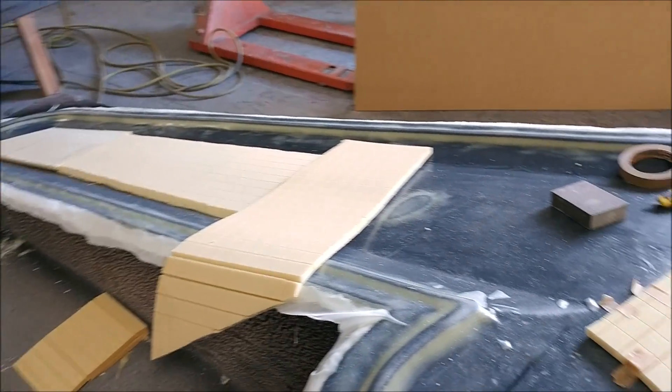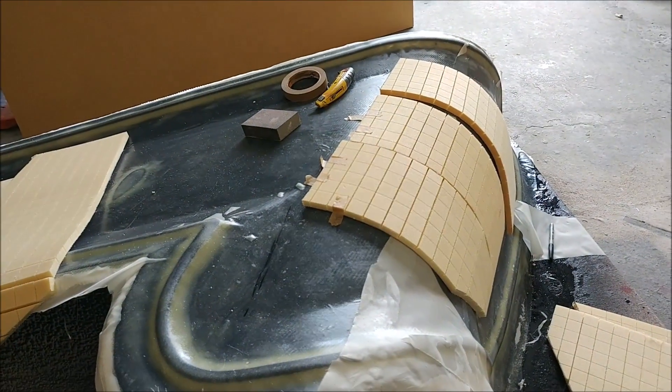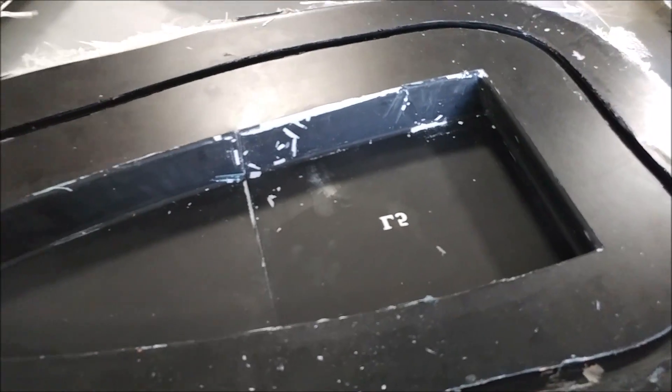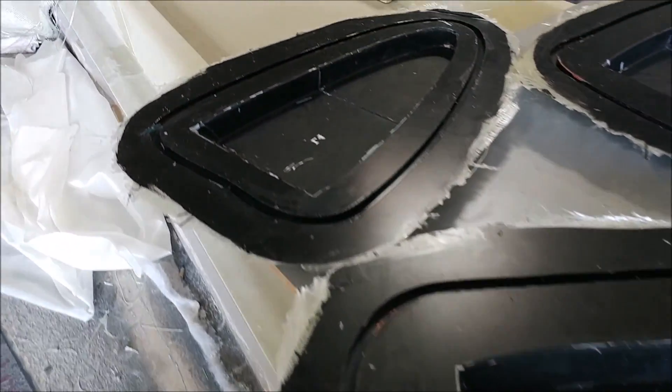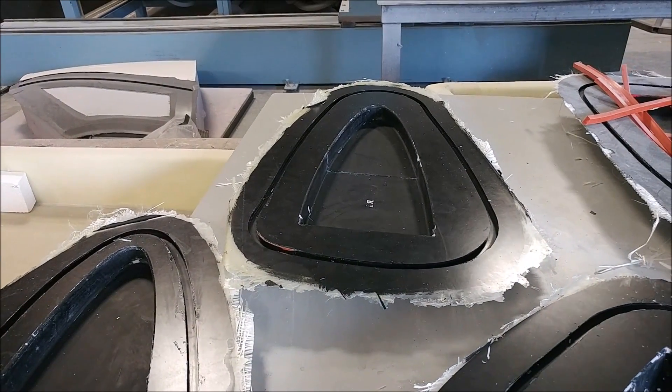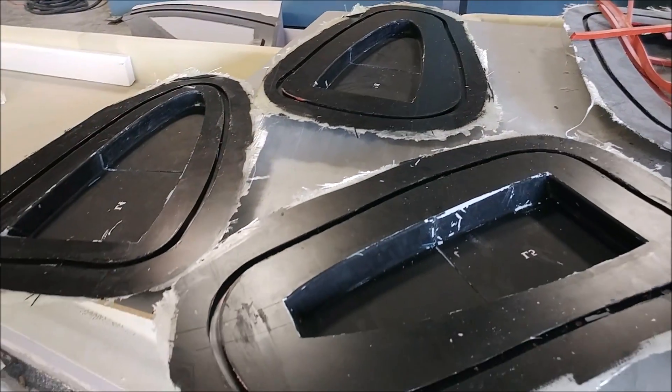Here's the result of those molds on the ribs. You can see the lettering we put on there came through, although it's paper lettering, so it's left paper in there — we kind of have to pick that out with a fine needle or a knife.